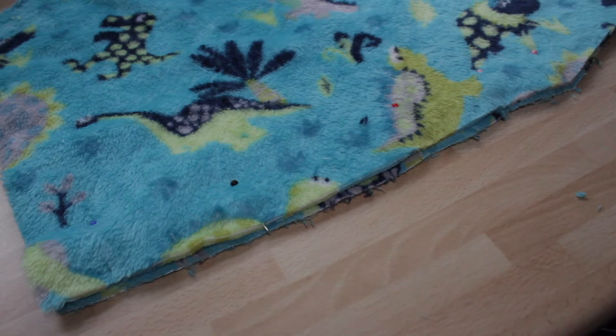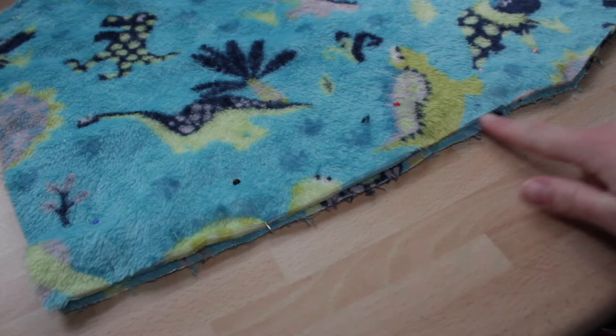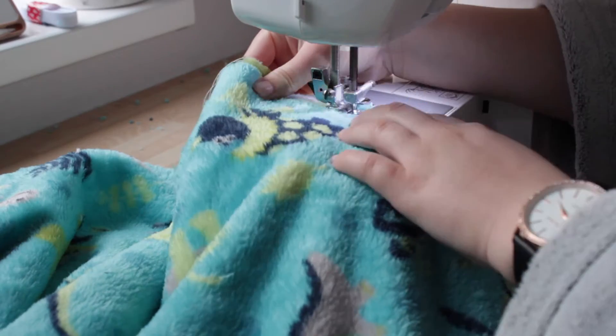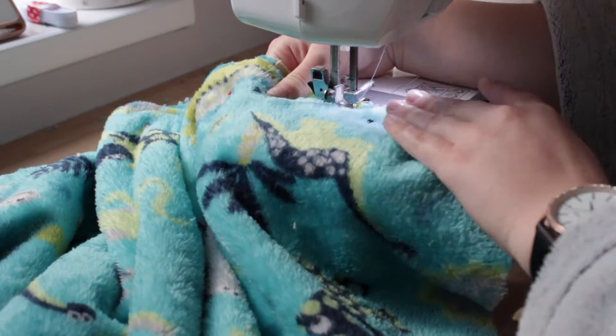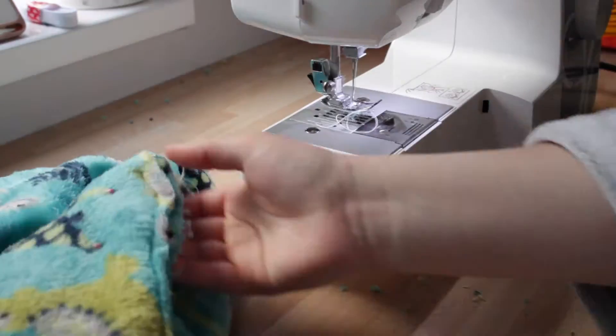In this next clip I'm just going to sew down the back of the trousers — not the crotch area, but just the seam at the top of the back. They're kind of like a little bit high-waisted, so I'm just sewing that down here. I did that on both sides, so I did the front and the back of that bit.